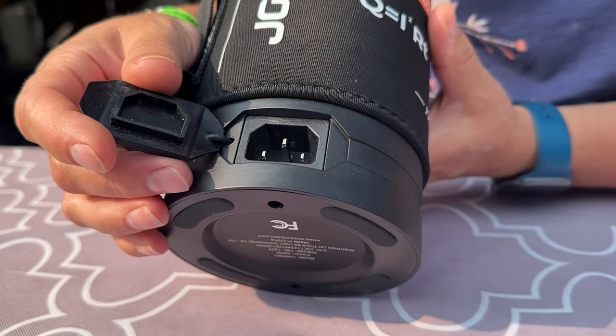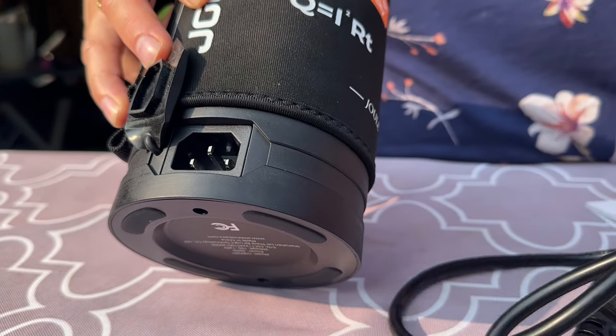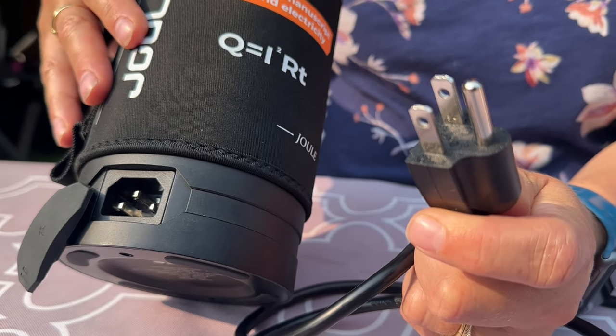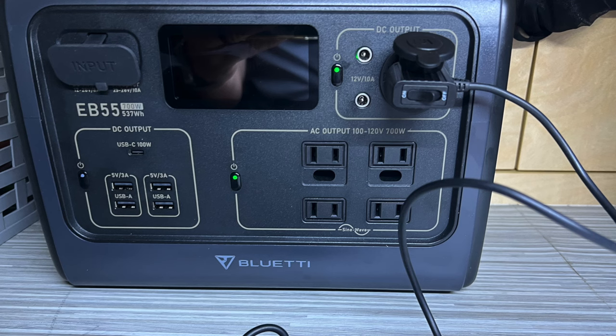This is where you plug the power cord in, and the other end plugs into any power source you have. You do have to remember it's a three-prong plug — some power stations only have two prongs, so make sure yours fits a three-prong. It uses 500 watts of power, so if you're using a power station you need to make sure the inverter goes up to 500 watts.